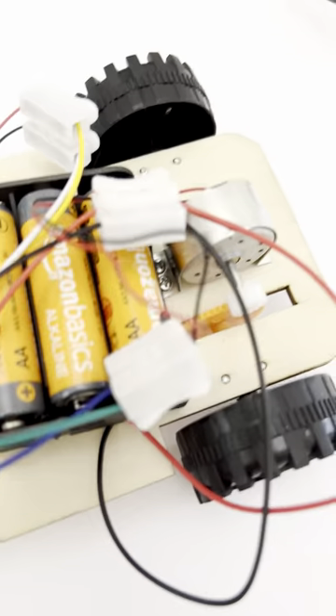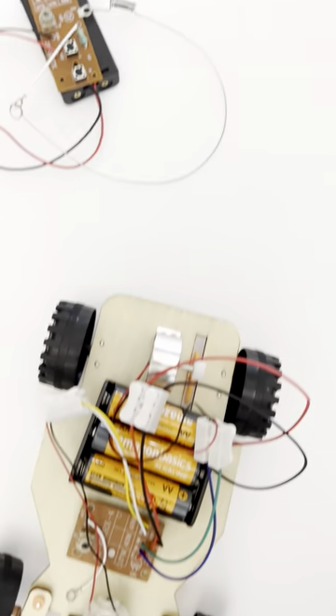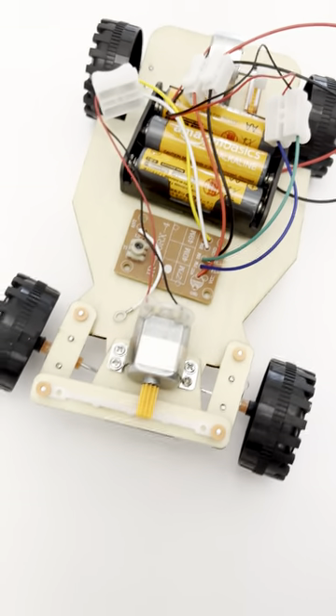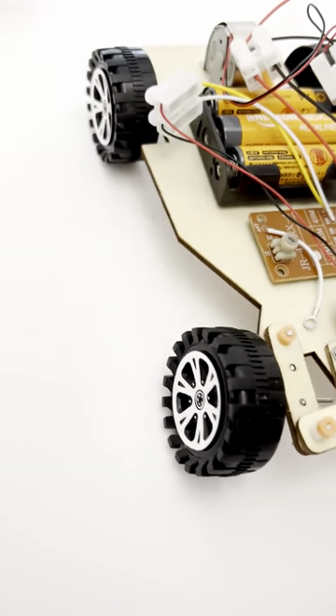It's complex, but if you set it up well it should last you for a long time. It's a very fun thing to build, lots of details, and it comes with everything you need — all you need is five double-A batteries.